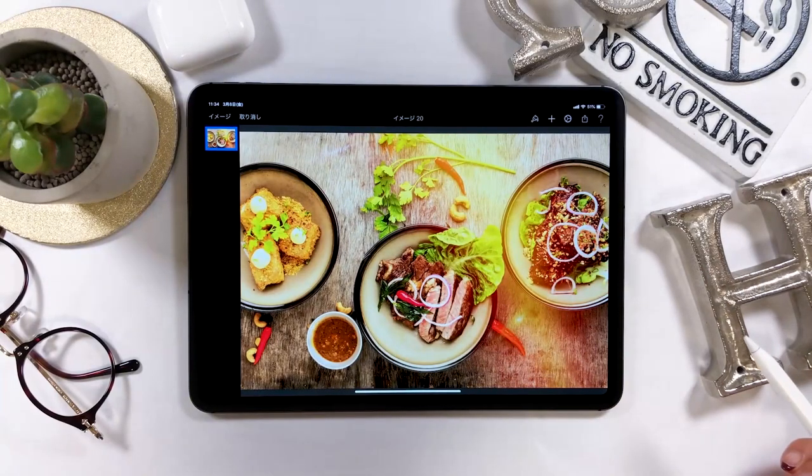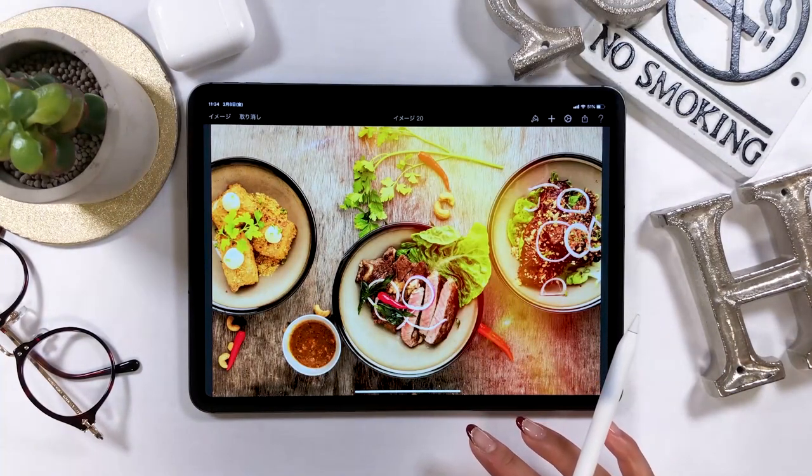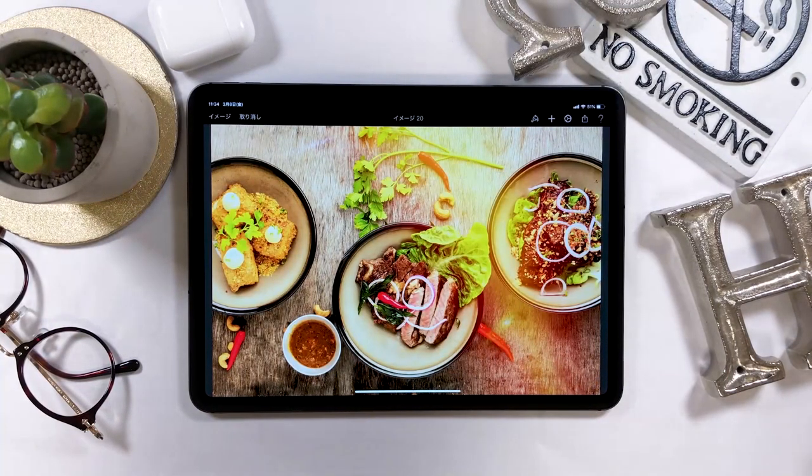This is the final product. I've mainly used filters, so for those of you who find photo editing troublesome, Pixelmator allows you to make adjustments quickly and easily. If you want to make more granular adjustments, using Light Lume is probably a better idea — I will introduce you to Light Lume eventually. Okay, so that's all for today. Thank you for watching! Bye-bye!